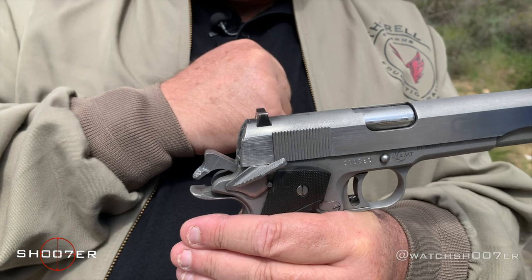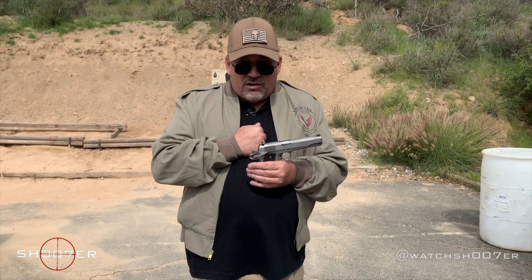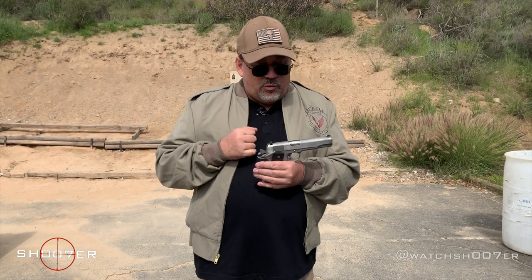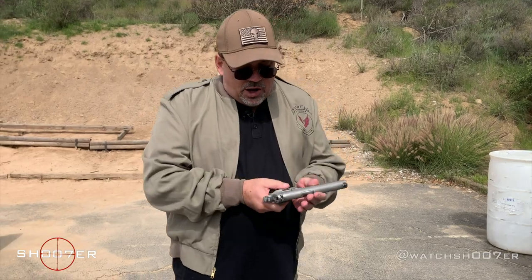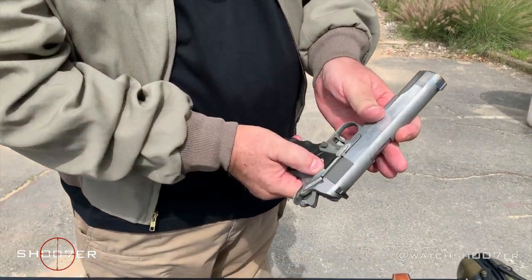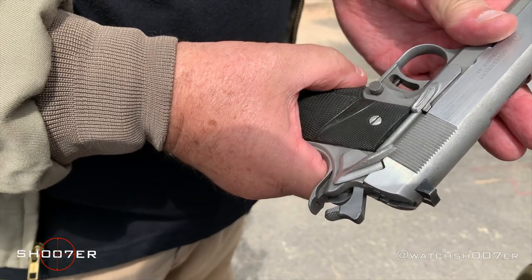This is how it was designed and meant to be carried. You'd carry it live and would have to flick the safety off when you're ready to fire. This is condition one, and that's the safest way to carry one of these. Keep in mind that the safety will only engage when the hammer is all the way to the rear.